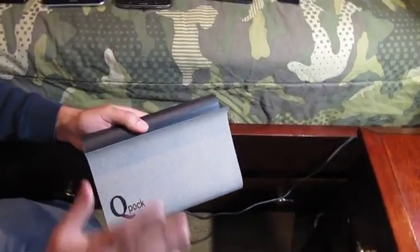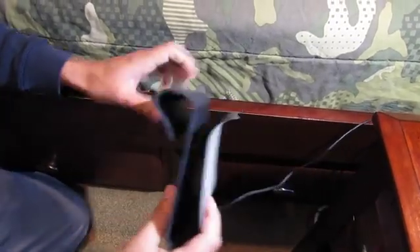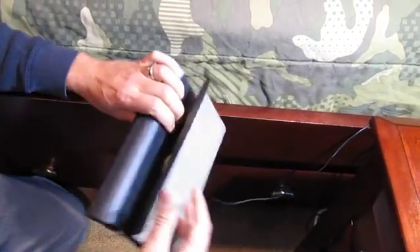Hey, this is Richard with QPOC. I'm going to demonstrate a 9-inch charging pocket here. I've got a built-in charger on the back with an anti-slip ring, with some mini tablets here.